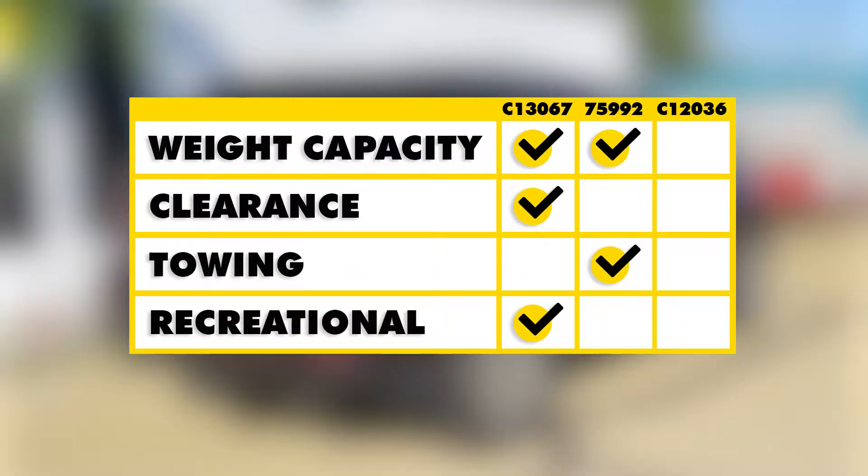Now a brief summary: Both Class 3 hitches are going to give us the best weight capacity, and both of these are going to be equal. The Class 3 Curt is going to give us a little bit better clearance than the Draw Tight. When it comes to towing, the Draw Tight is going to be a little bit better because it is rated for use with weight distribution. When it comes to recreational use, the Curt is going to be the best option there because it's going to give us the most room behind our vehicle, which means the most options for accessories.